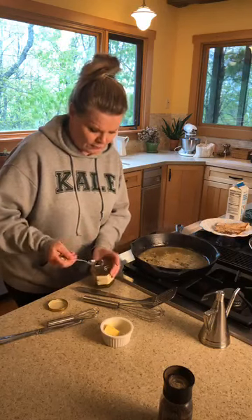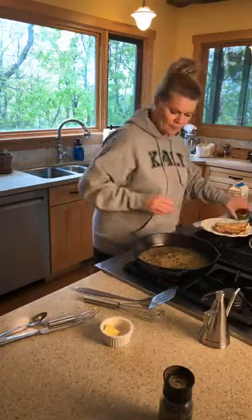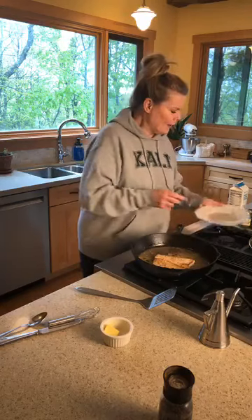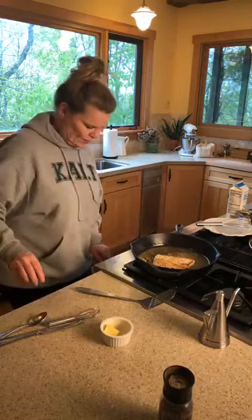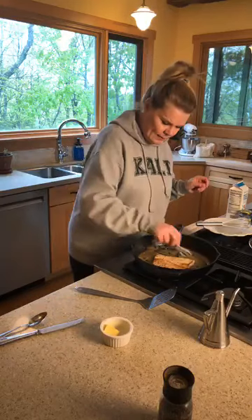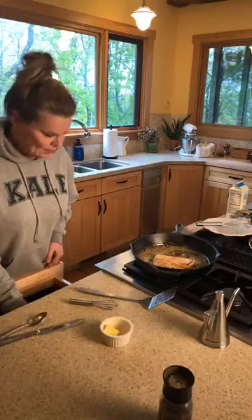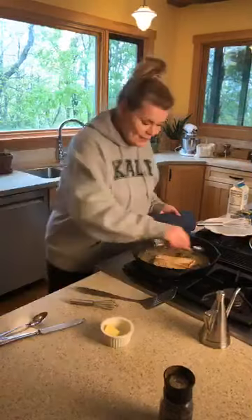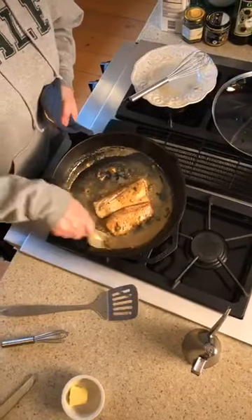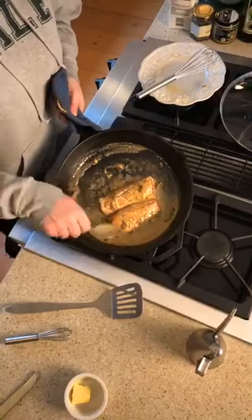That's enough capers — you don't want too many, otherwise it's just a caper fest. Now the fish has some juice, so I'll add it right back into the sauce. Turn the heat up just a bit and spoon that sauce right over the fish so you can see this beautiful sight. You could go to a French restaurant and they'll serve you Dover sole with the same type of sauce — this is exactly how I learned to make it from a French chef.